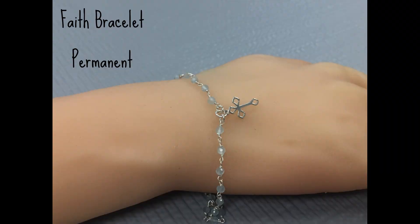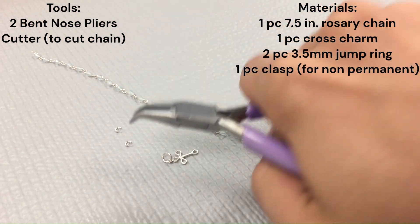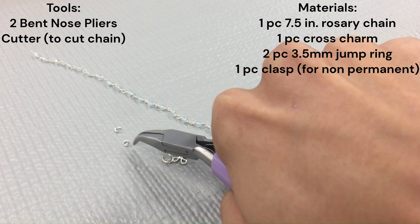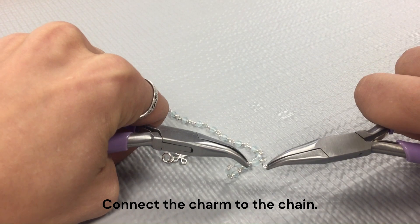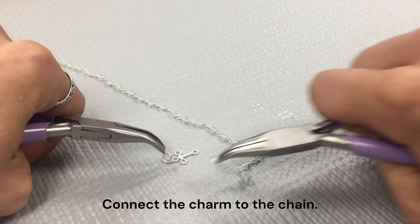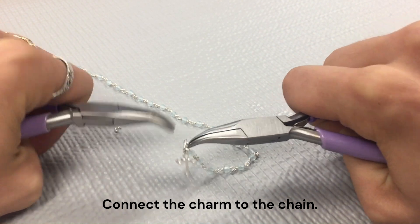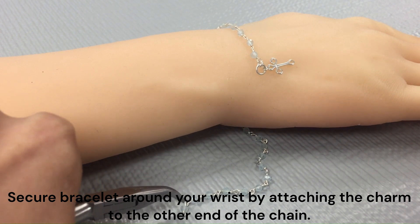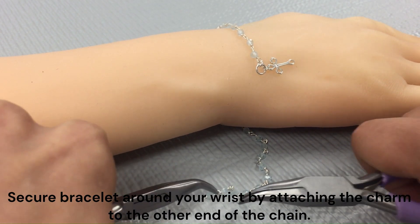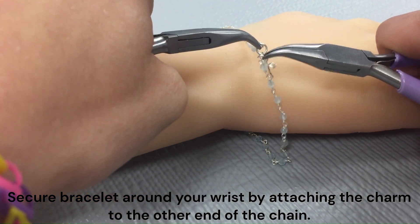Next we have a permanent faith bracelet. Here are the tools and materials you will need. To make the non-permanent version, just replace one of your jump rings with a clasp. You can go ahead and connect your charms to the end of your chain using one of your jump rings, and then to finish the bracelet off, attach it around your wrist with the other jump ring.